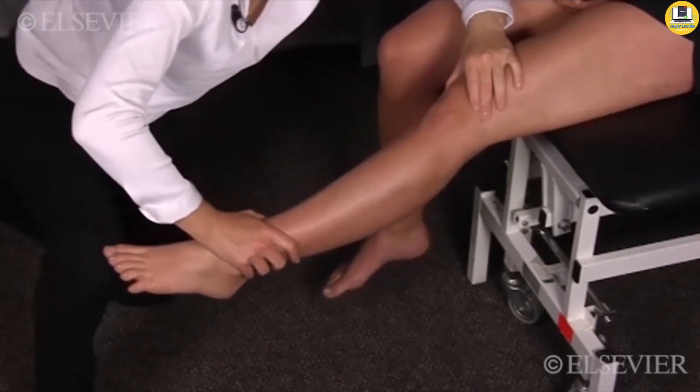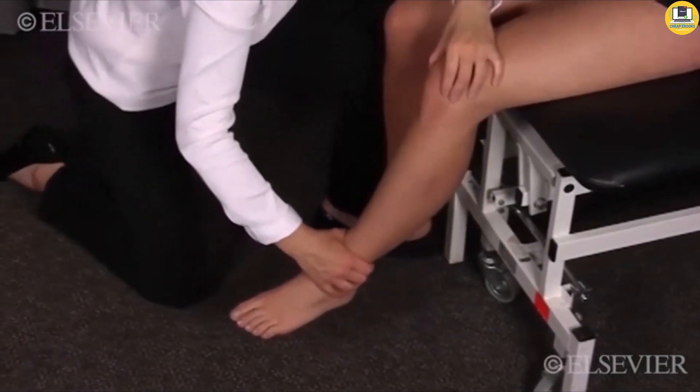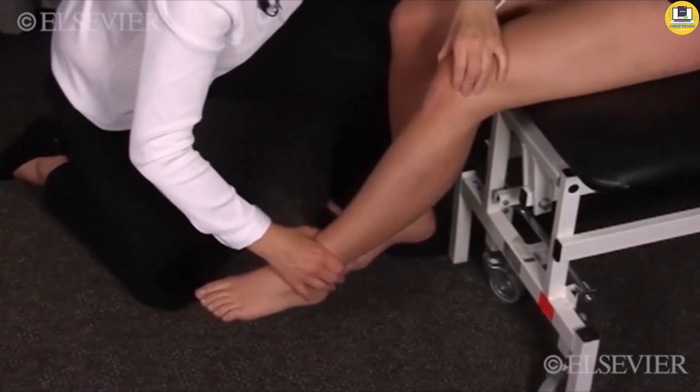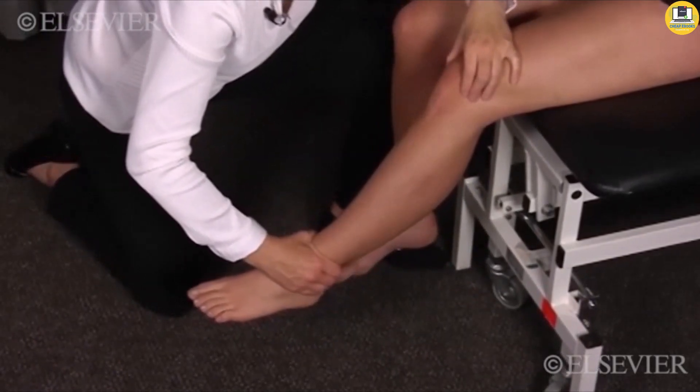If pain is produced during any of the contractions, the patient's knee is returned to the painful angle. While the examiner pushes and holds the patella medially, the patient performs an isometric contraction.